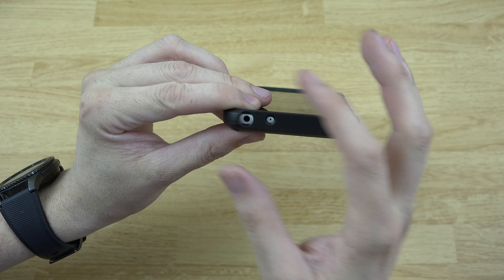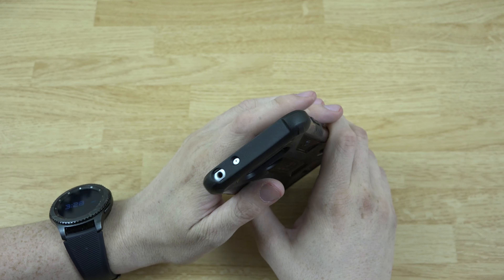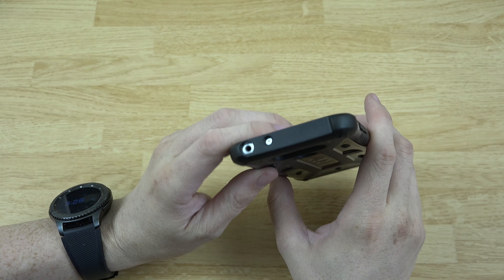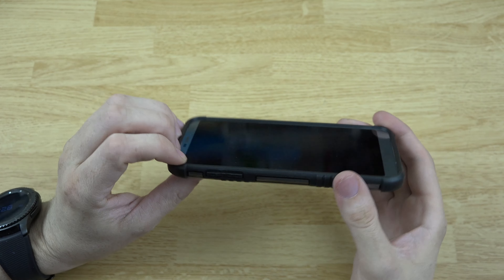There's a nice big opening at the bottom, so if you've got something like the ATH headphones — the big red ones — the large port will fit in there just fine. You don't need a little adapter, which is awesome.